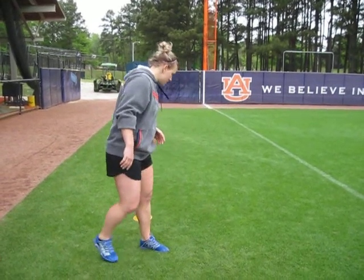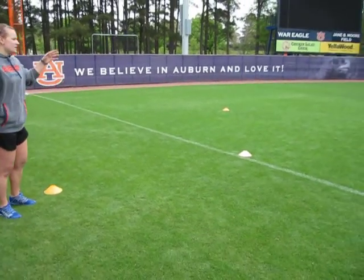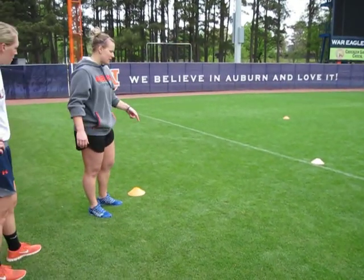Basically what's going to happen is you're going to need three cones. This cone right here is going to be the starting block. Every time someone starts — me and Morgan are going to demonstrate this — you're going to start behind this cone.